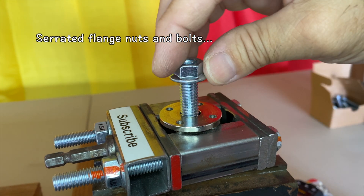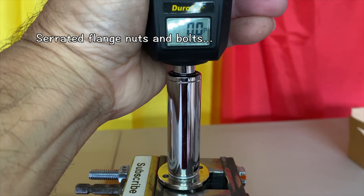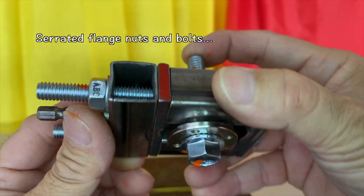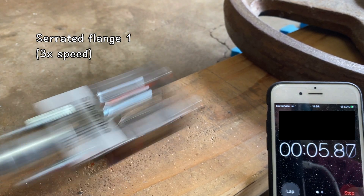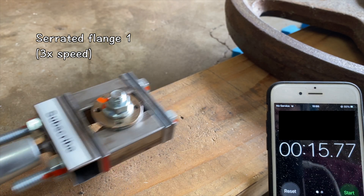Out of curiosity, I tested serrated flange nuts and bolts by themselves. Not surprisingly, they all failed within 15 seconds.